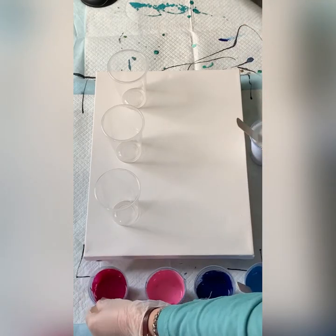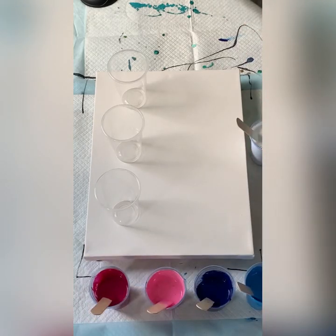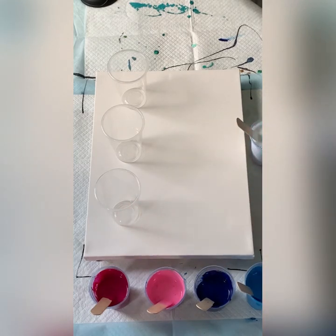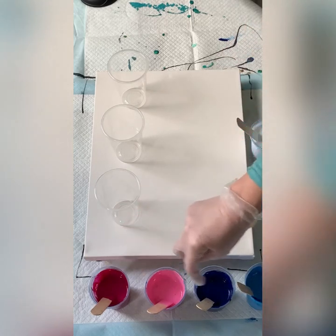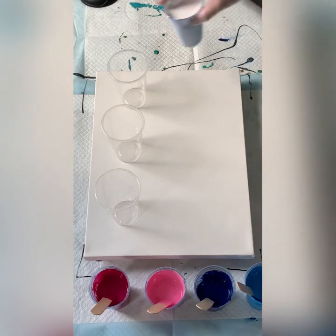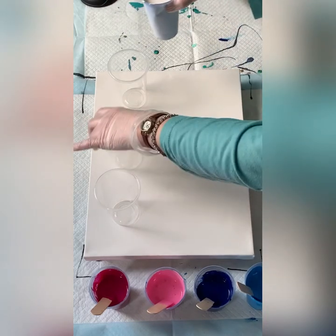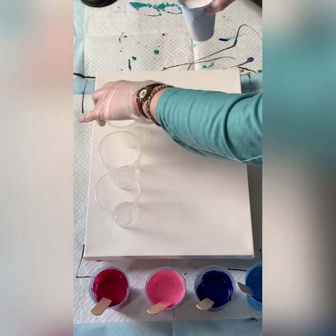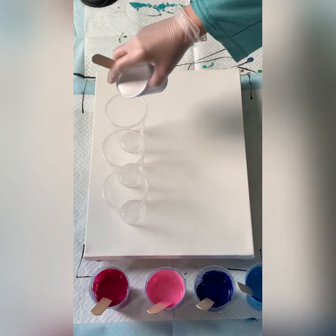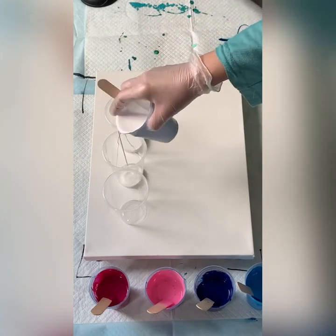So I'll just start layering. I should be okay to have opaque, semi-transparent, opaque, semi-transparent, opaque — obviously we'll go back to the opaque — and then light, dark, light, dark, light. So, fingers crossed everything works. I'm just going to layer my cups and put them quite close together so I can very easily go from one to the other.